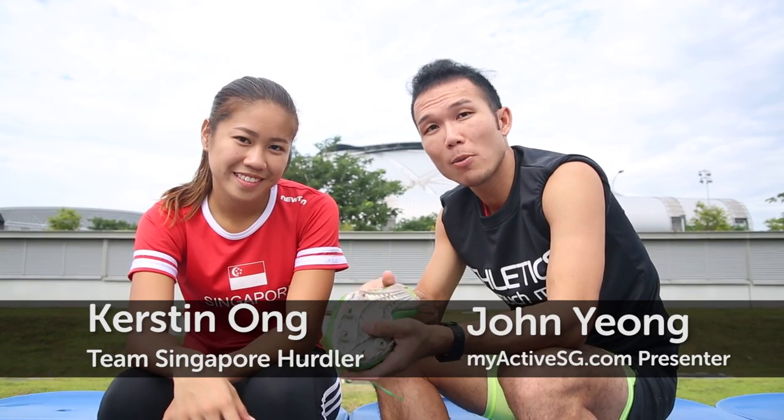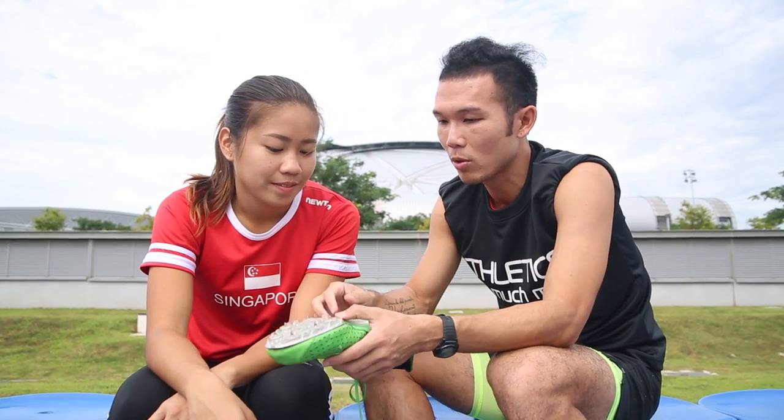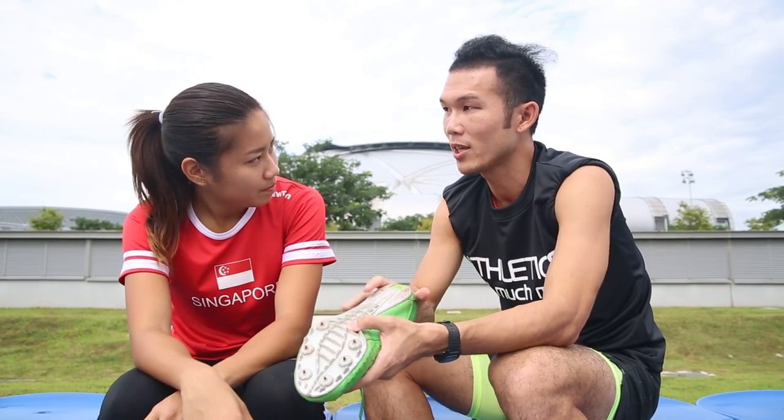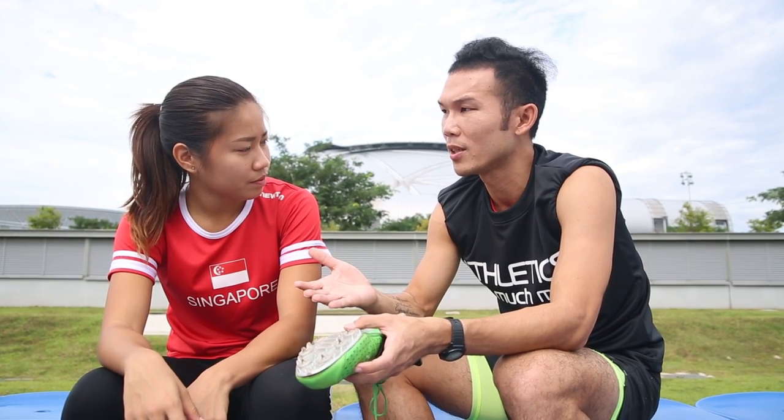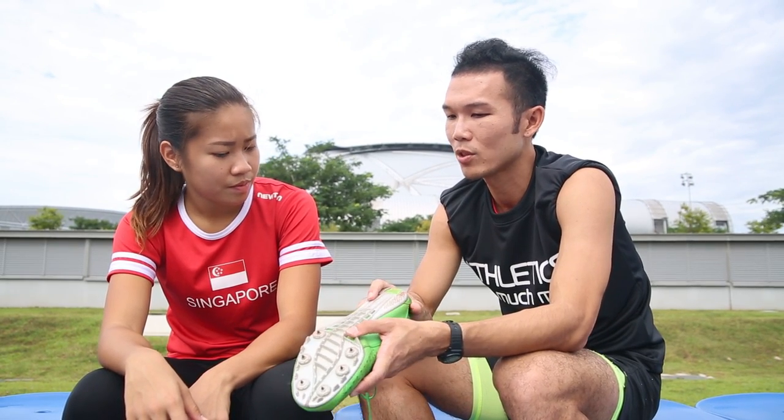Hi everyone, you're watching MyActiveAzhi.com and this is our athletic series. So Kirsten, you were telling me just now about running shoes and track shoes. There are different types of shoes for different events and it's very important to get the right pair for the right event. So how many different types of running shoes or track shoes are there?